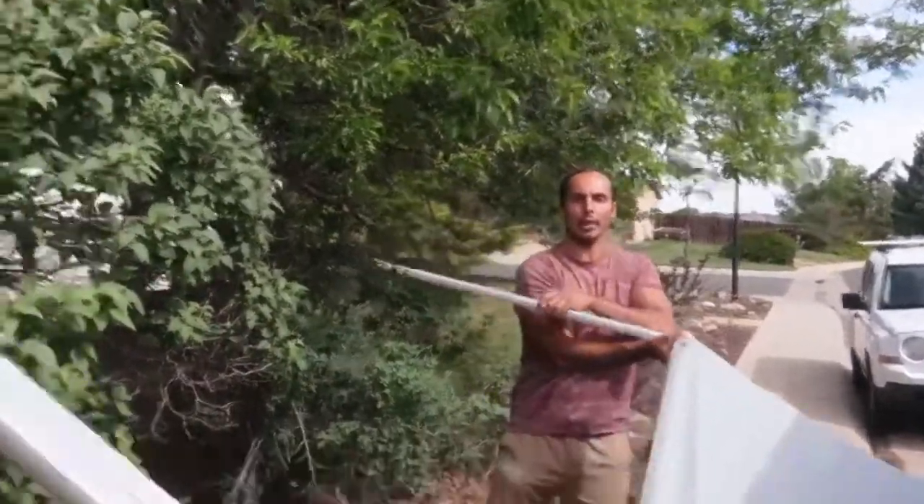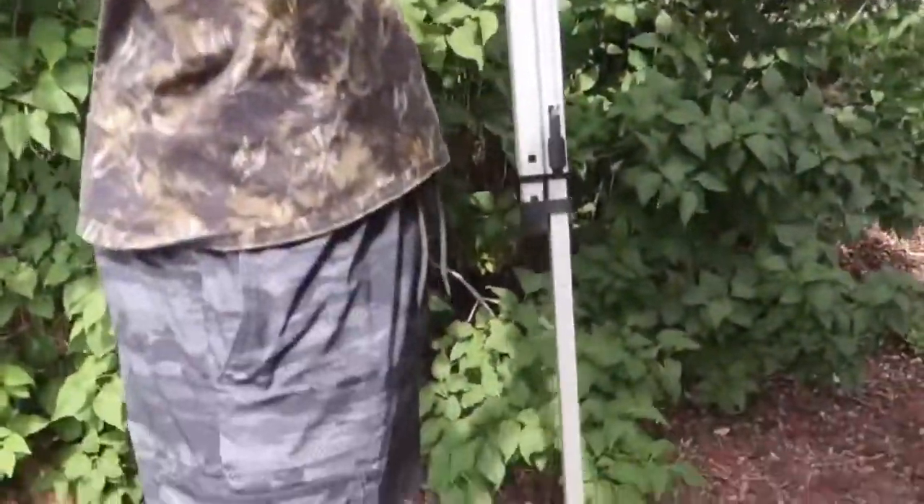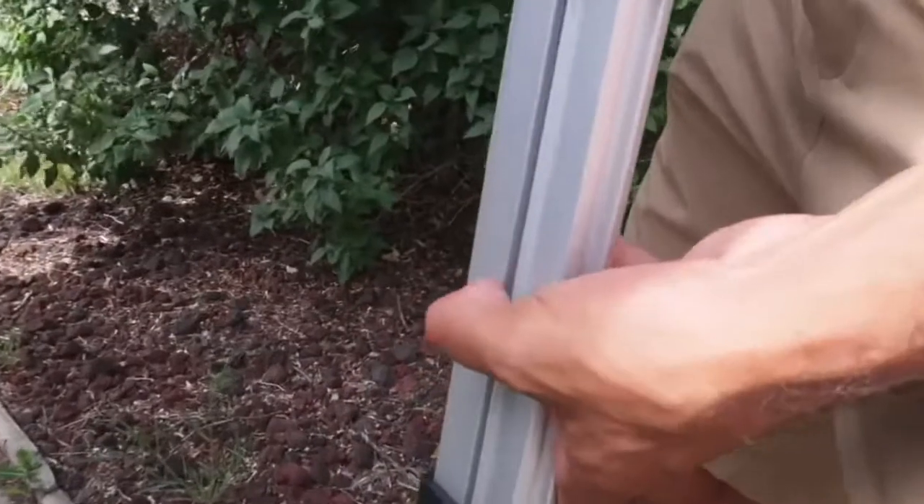You're going to flip this down now. You're going to notice that the legs are already going to want to start to come out on themselves. To extend this leg all the way down, what you're going to do is you're going to click on this button right here. You see this button right there? Click on that button right there.